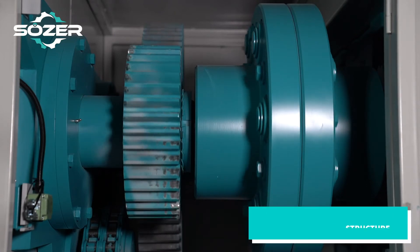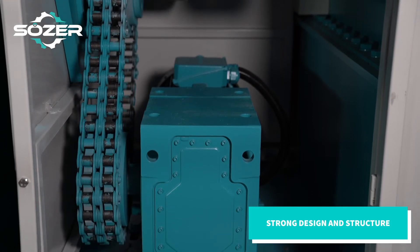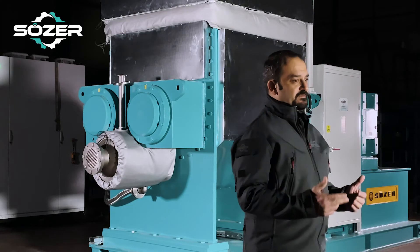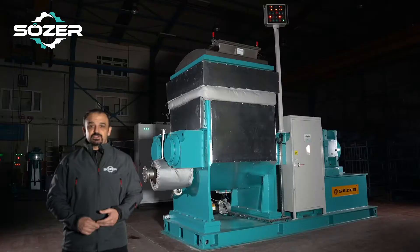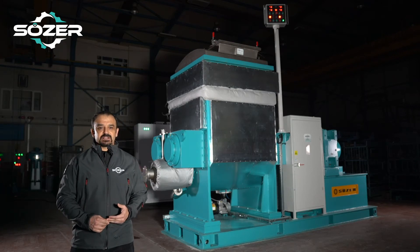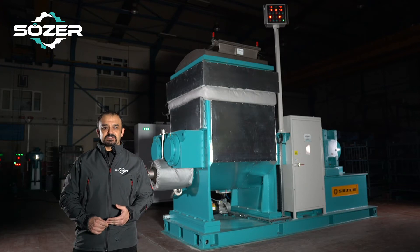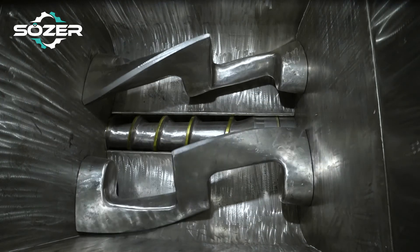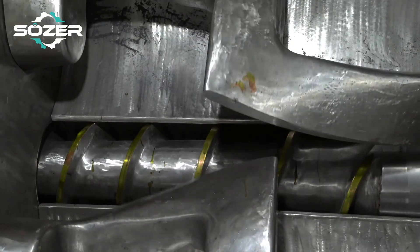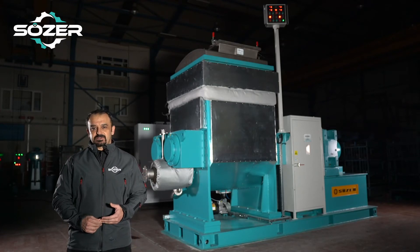Our Z-kneader machines have a highly strong constructive structure that allows operation in heavy duty conditions. All engineering calculations are involved in this process. Due to the high viscosity levels of the product, the machine needs to have a very strong design and structure. Mixing pellets and extruder are manufactured from complete stainless steel casting material. All steel and iron materials used are selected with high thickness, strength, and resistance to material abrasion.